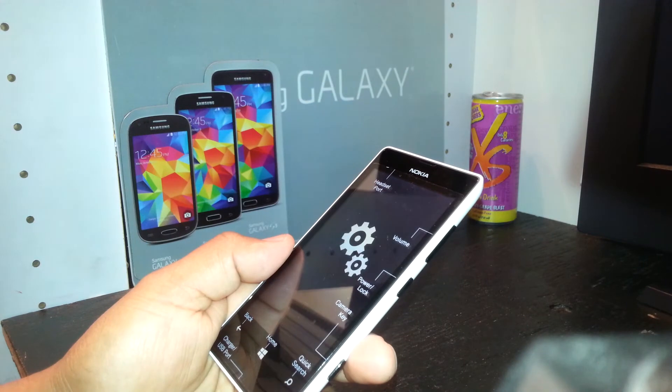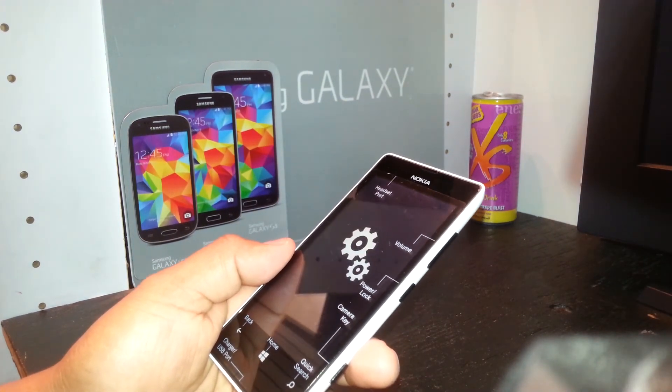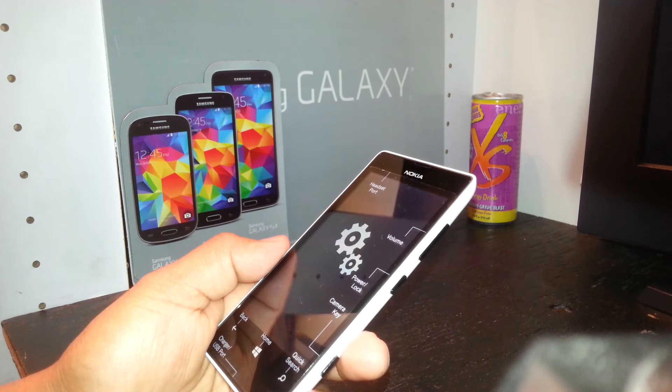Still working, so be very patient. Don't think something is wrong — if you got to this point, that means you did the beginning steps correctly. Just wait for the phone to perform the factory reset.